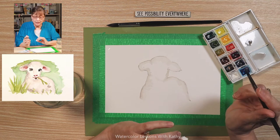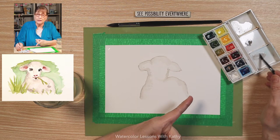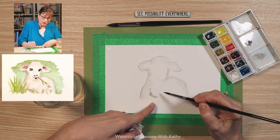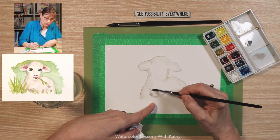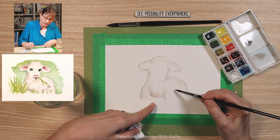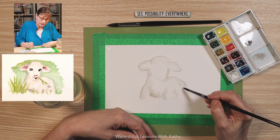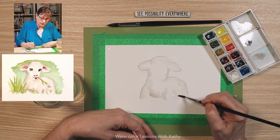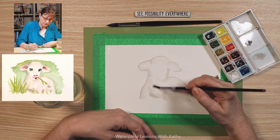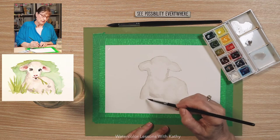There's the start of our lamb. Now let's use some of the color on our brush. I'm going to take some of this light gray on my palette and put some right here forming the chest — this is where the chest of the lamb is — and bring that down a little bit, and some over here, just giving the impression of the legs. We're not going to do all the legs, just the impression.